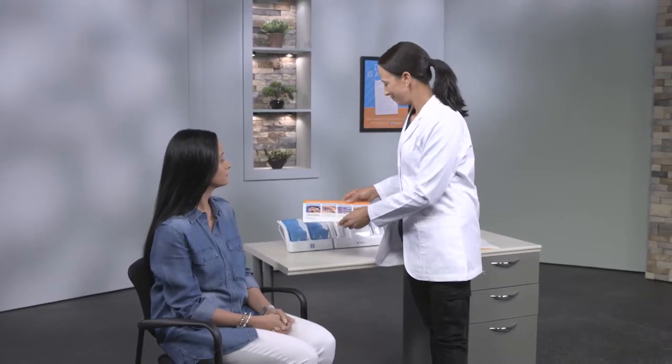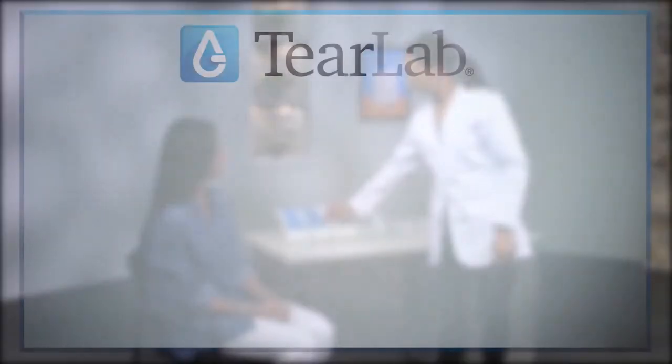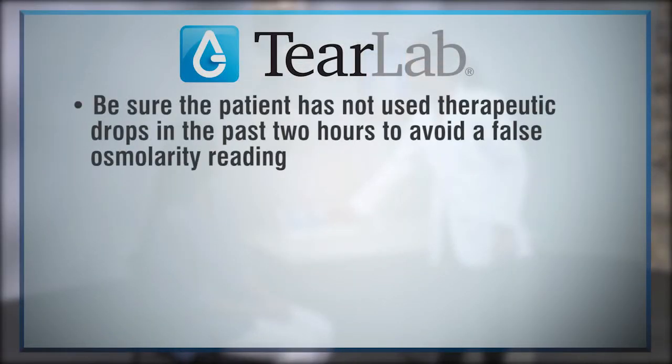After explaining the procedure to the patient, you are now ready for patient testing. Be sure the patient has not used therapeutic drops in the past two hours to avoid a false osmolarity reading.